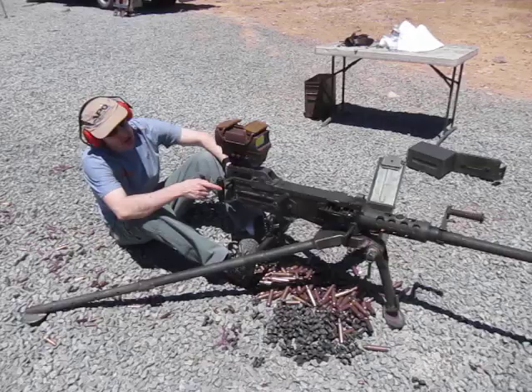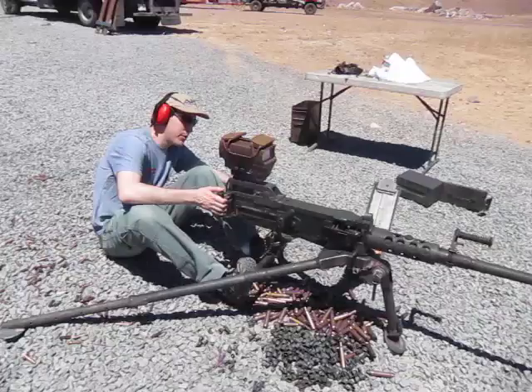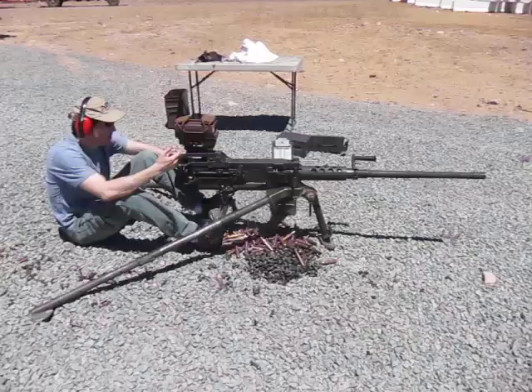Hi, I'm David Crane with DefenseReview.com, and we're here with the U.S. Ordnance MaDeus M2HB with QCB, Quick Change Barrel, and we've got a Spectre HR optical gun sight here.